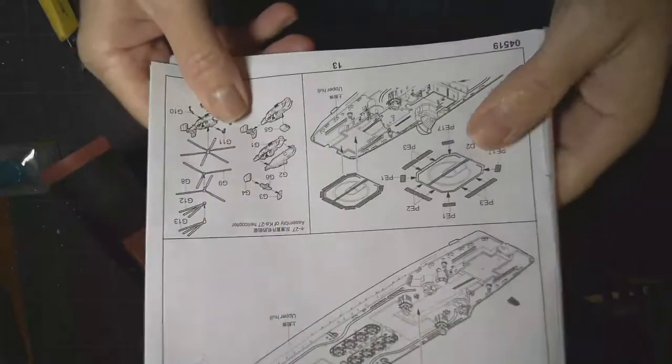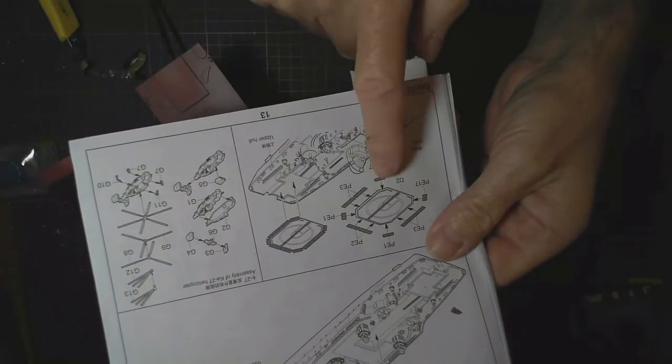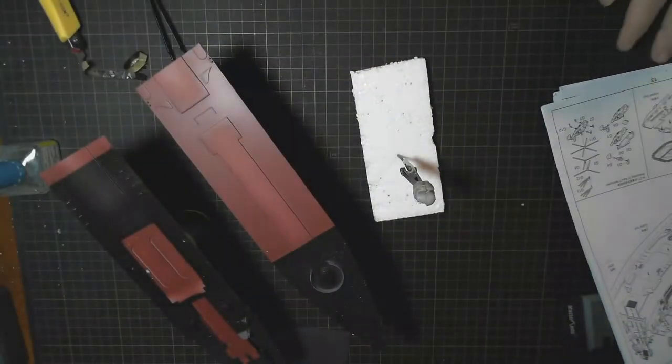Here it is — so we want to put the helicopter landing pad together. There's quite a bit of photo etch to go around the outside on that, so we'll go and put that together.